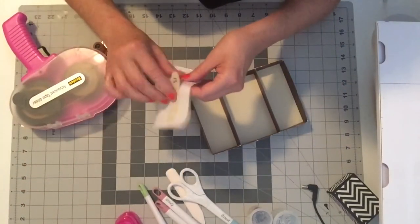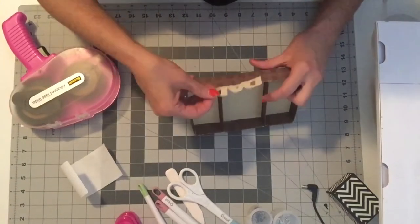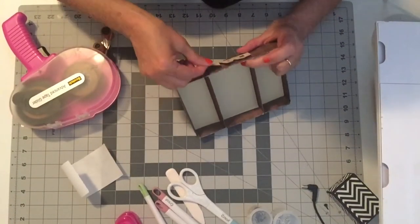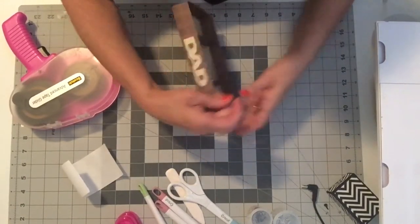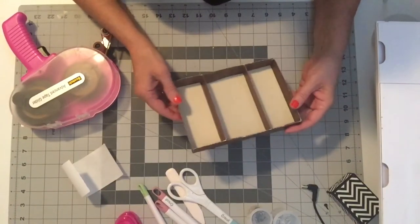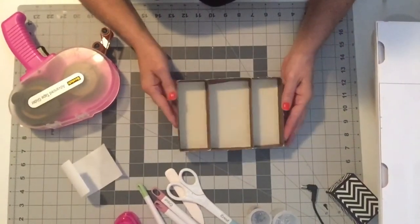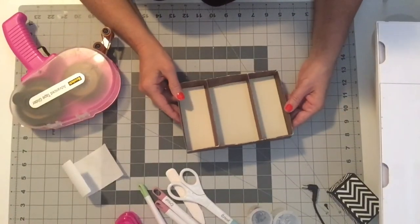And we have the little dad embellishment which I ran through my Xyron if you'd like to put that on the front of it. You can do that — just line it up in the middle. And there you go, that's all there is to it. I hope you like it, I hope you'll find a use for these and you'll make some. Thank you for watching.